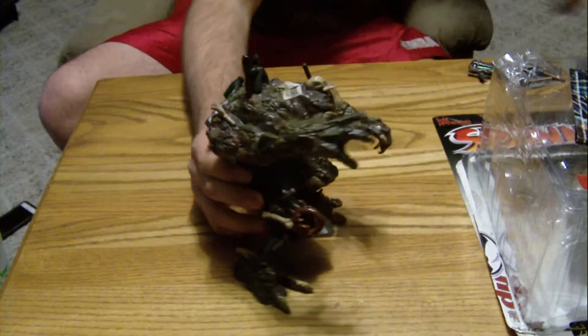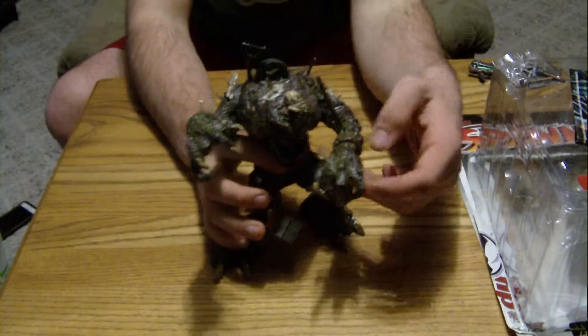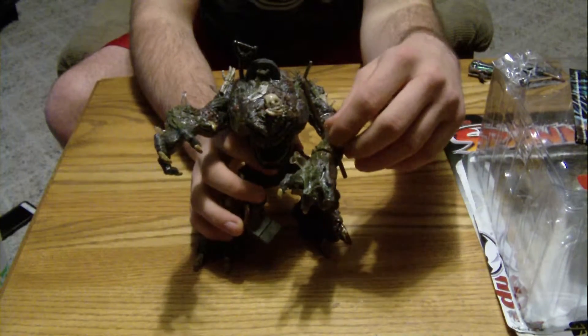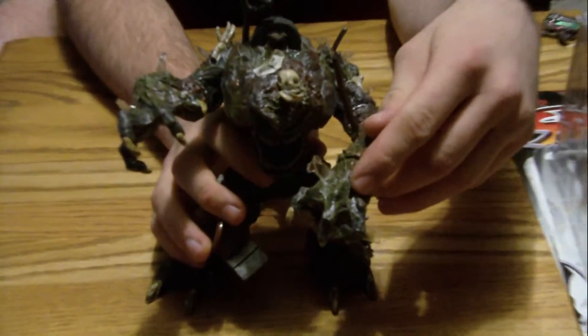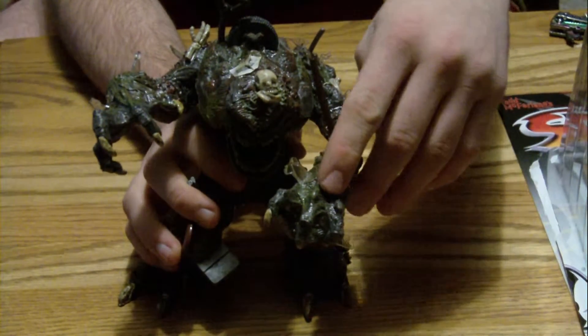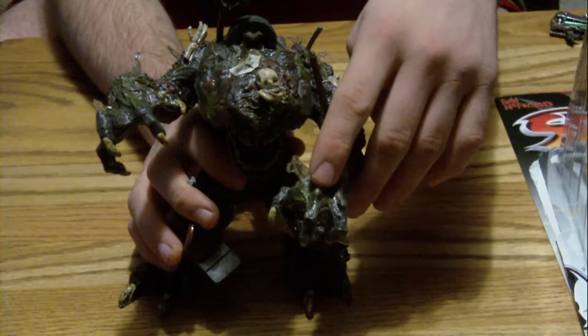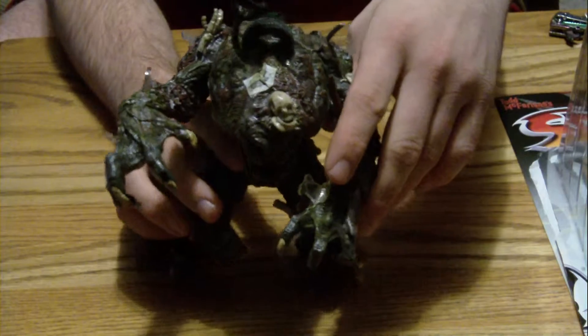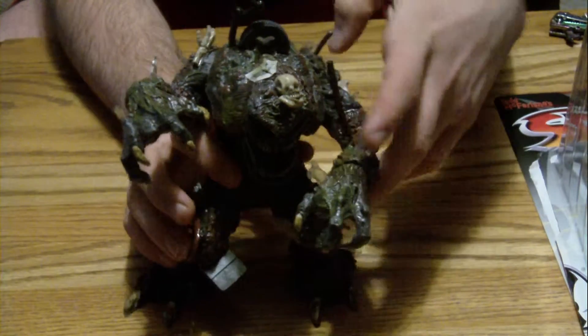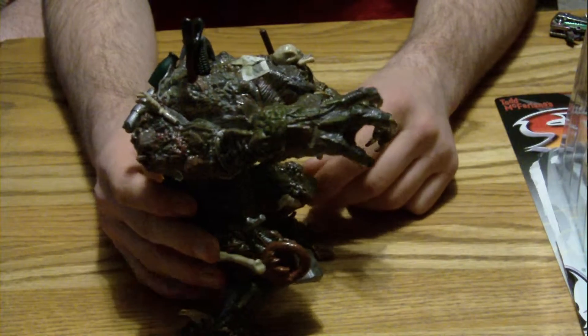A big part of this video is going to be going over the articulation on his hand right here. The glass shards — if you're not careful, they will pop out. So right here there was a glass shard; I've got it in the box over here. I'll just put a little bit of glue in there and it'll stay back on. It's not unusual that some little pieces will fall off of him just because there's so much on him — it's just hanging on there.